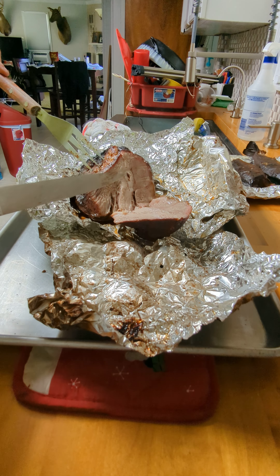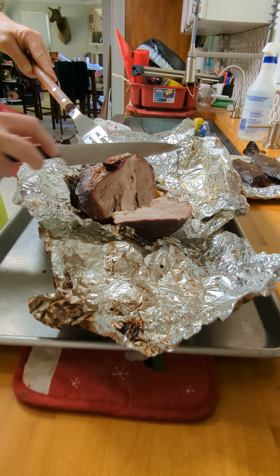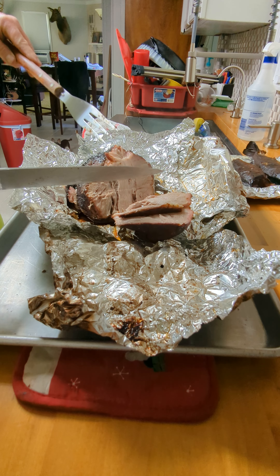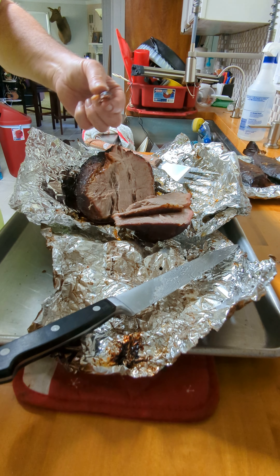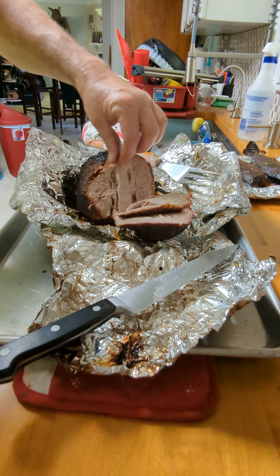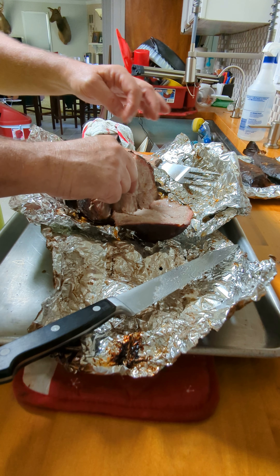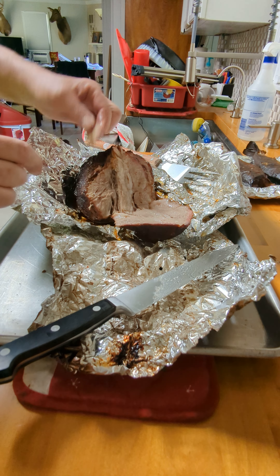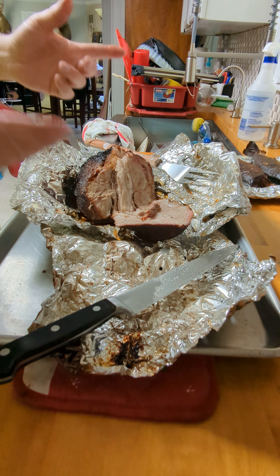Not bad, not too chubby. Oh yeah, that's good. Good — juice in that. Whoo, get hot! I just took it out of the grill.